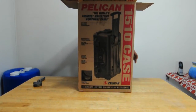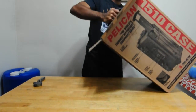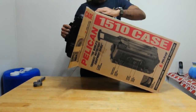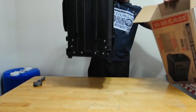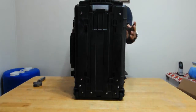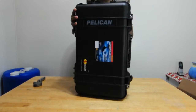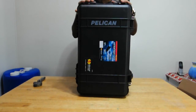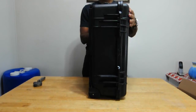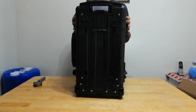Pelican is a US-based company that makes high-quality cases and flashlights. Here's the box — it's a pretty strong, sturdy, well-built case.